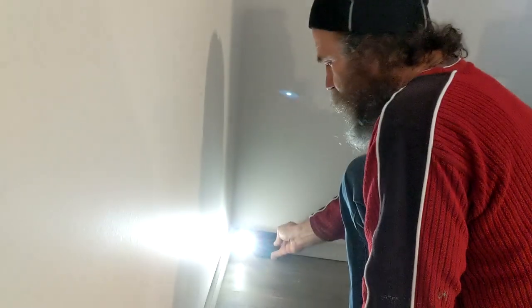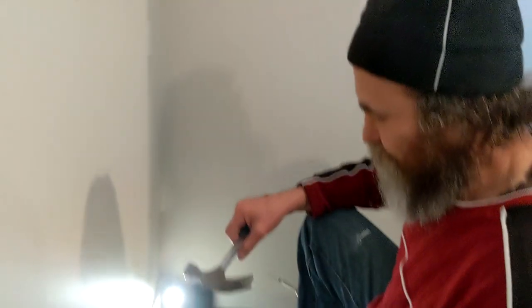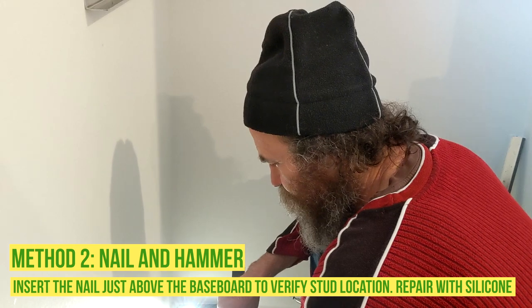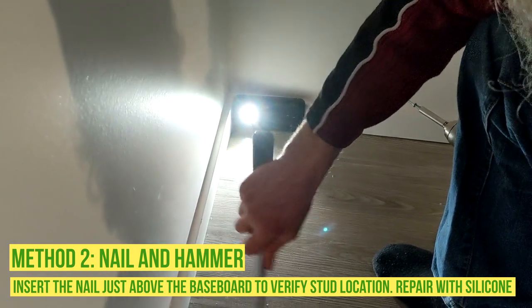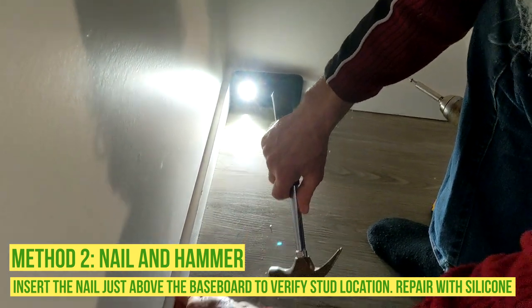If you don't want to cause damage, you just go close to the baseboard with a nail. Let's just confirm it. It is there.